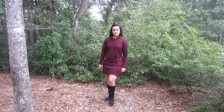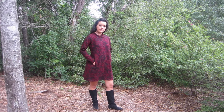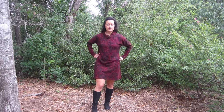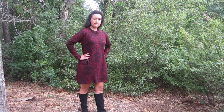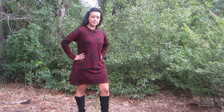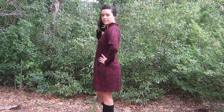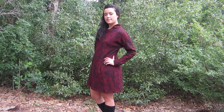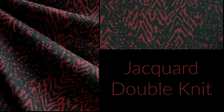As you saw in the swatch video, Michelle has sourced some amazing fabrics for fall. It was really so hard for me to choose my fabrics for this video, but after I got my hands on Butterick 6388, I knew I needed a sweater knit for this dress. So I found a jacquard double knit, and I knew it would be the perfect sweater dress.